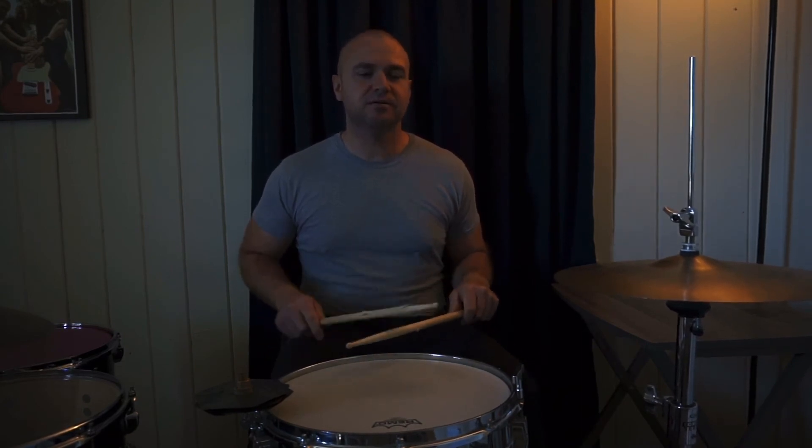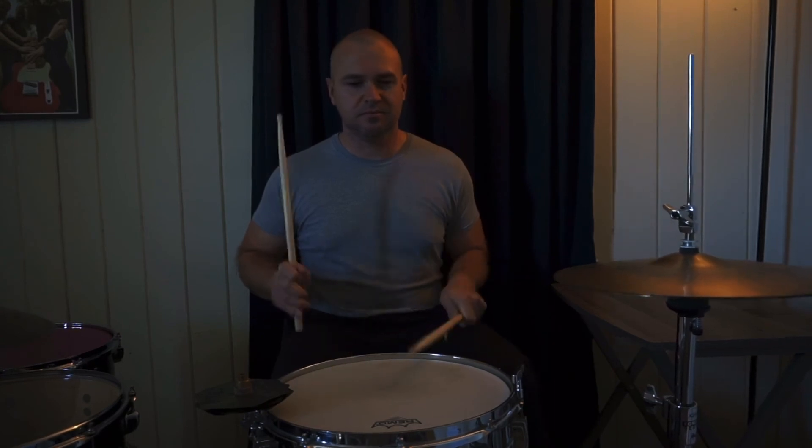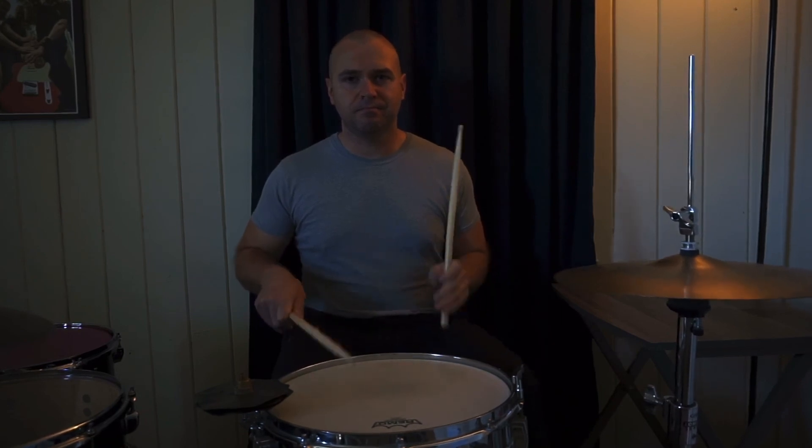Pick it up a little bit. Pick it up a little bit faster.